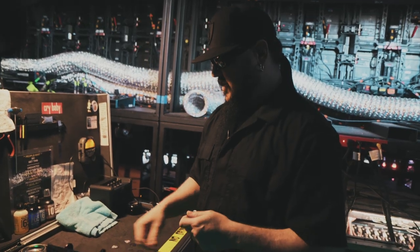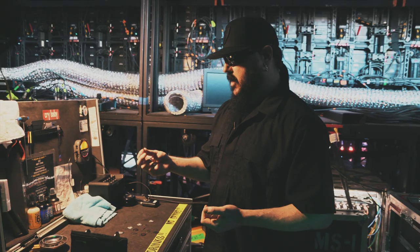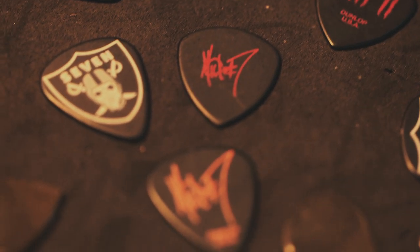They were done in my carbon — my picks are always done in carbon. So I still use these and I'll always have my Jazz IIIs, but I've been playing some other picks recently that I like for a bunch of reasons.